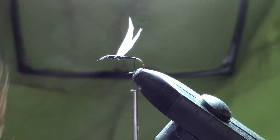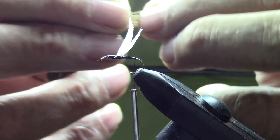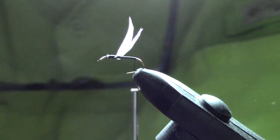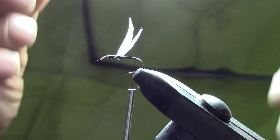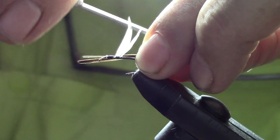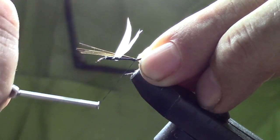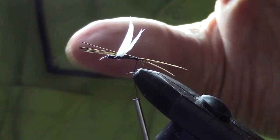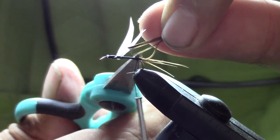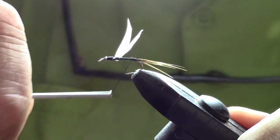Now we're going to take some golden pheasant — just a half dozen strands — and we'll place that for the tail, again about the length of the shank of the hook. Place those right on top of the hook, put a loose wrap to get them positioned, then do several tight wraps. Trim off the waste and do several cover wraps.